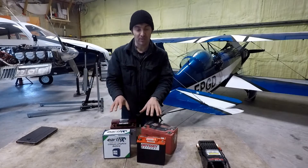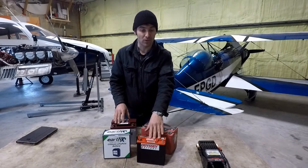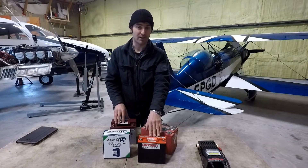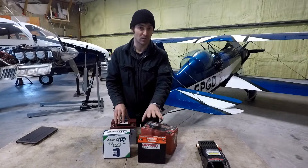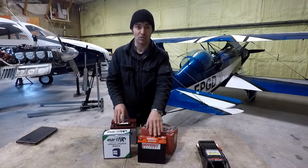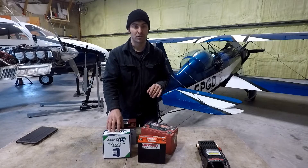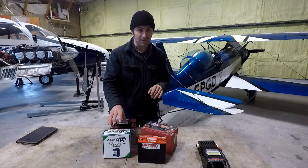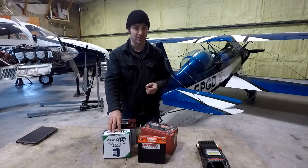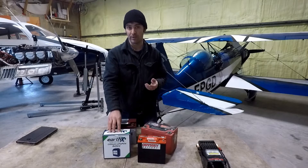Both of these companies are now starting to get into certified aircraft batteries. There's a version of this called the SBS-J16, which is FAA-PMA approved. There are a few aircraft you can get STCs for to install it, including the Piper Supercubs, PA-18s, PA-22s, and Cessna 172s. There's also an ETX-900 version of the Earth-X battery, and they currently have an STC for the Cessna 182P, with plans to expand their AML listing — so that could be very interesting moving ahead.